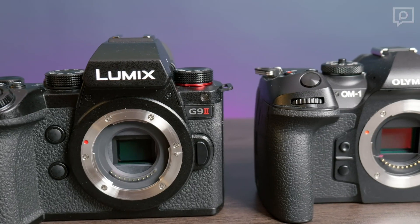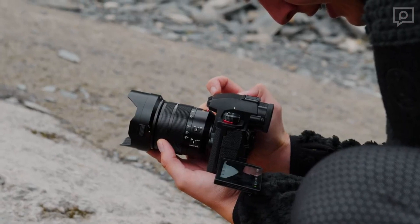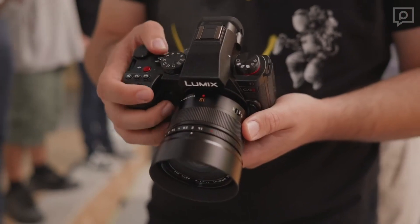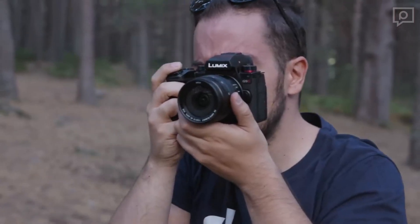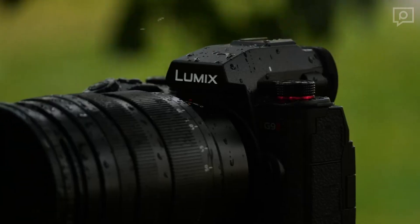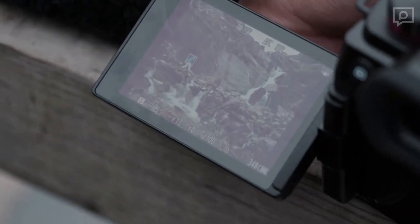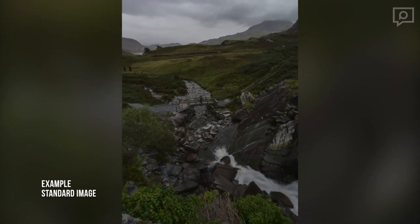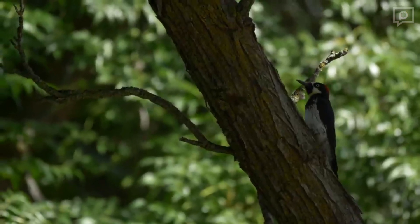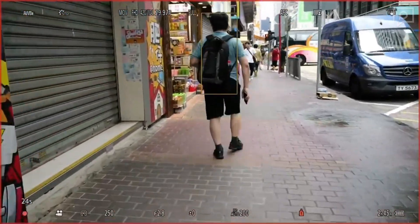The G9 II features an improved in-body image stabilization system, offering a robust 8-stop CIPA-rated stabilization. Panasonic introduces the SYNC-EIS system, allowing the camera to maintain 7.5 stops of correction at longer focal lengths where the in-body system alone would struggle. The SYNC-EIS system also enables the G9 II's 100MP handheld high-res mode. Although this mode requires slightly more time to stitch images due to the higher resolution, Panasonic's sophisticated algorithm effectively reduces subject motion.